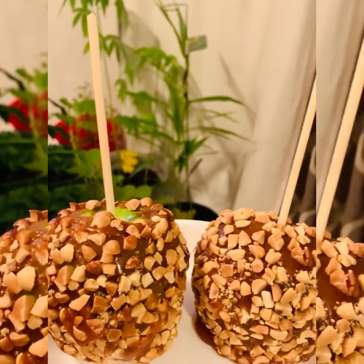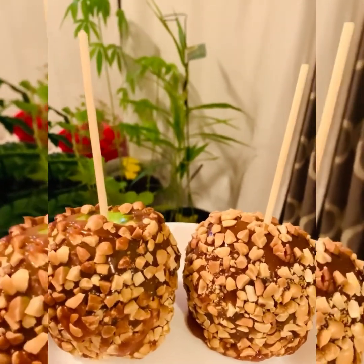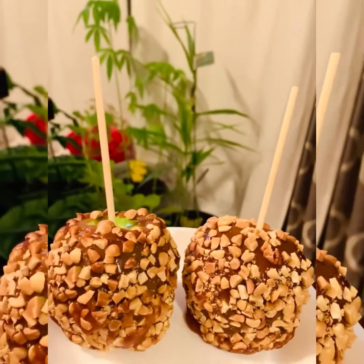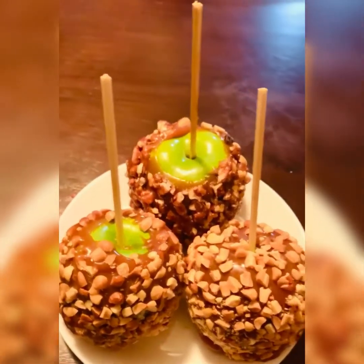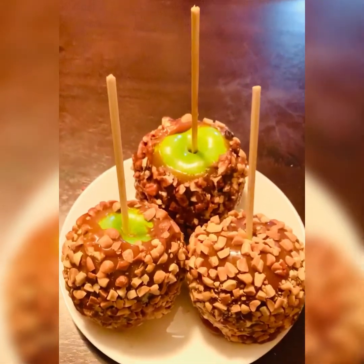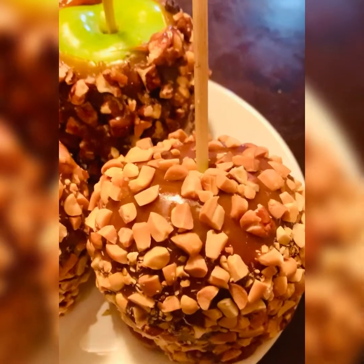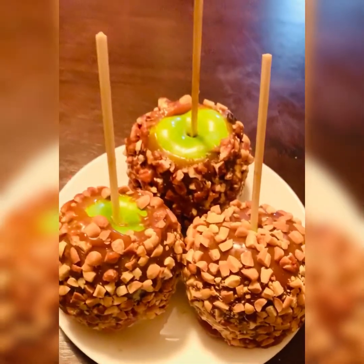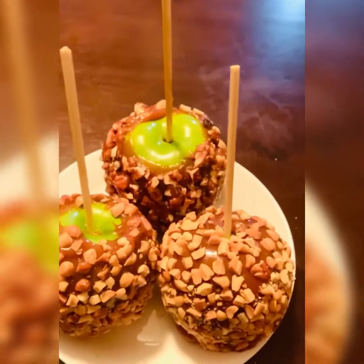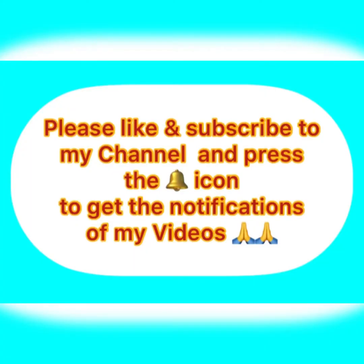It is really that easy to make this really yummy, tasty, and nutritious snack — of course, with sugars! A small cook's note: because the caramel requires constant attention when cooking, it will be better if you prep everything beforehand, like having the butter paper laid out and your toppings ready in bowls. Hope you make these yummy caramel apples and enjoy! Please like and subscribe to my channel and press the bell icon to get notifications of my videos. Thank you!